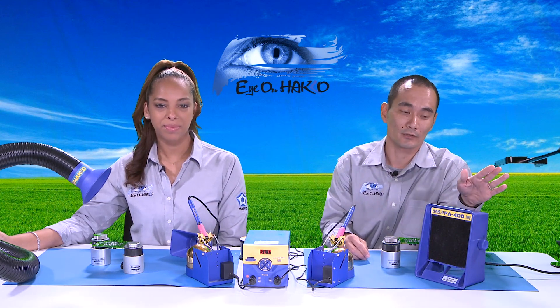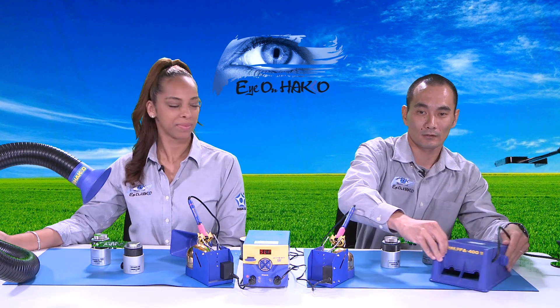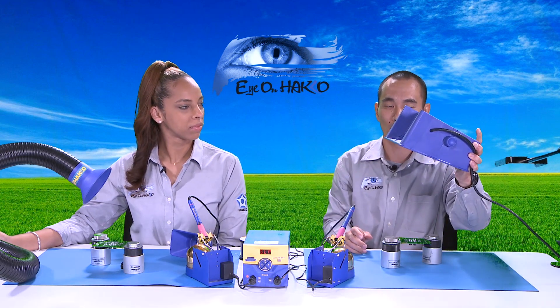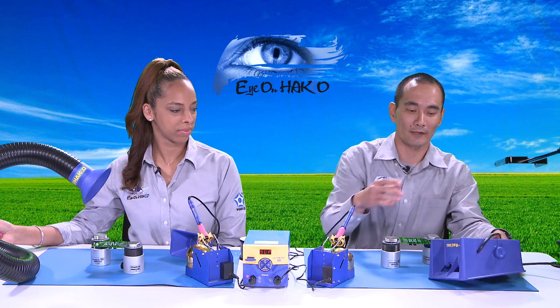There are a few different ways you can use the FA400. One way is to place it vertically. Another way is to lay it horizontally, and the smoke gets sucked in through these two channels. Another way is to purchase a separate accessory like a mounting bracket and hold the fan up above your workbench. The airflow capacity is about 40 CFMs when used vertically, and when used horizontally that changes to about 20 CFMs because of the size of those channels.